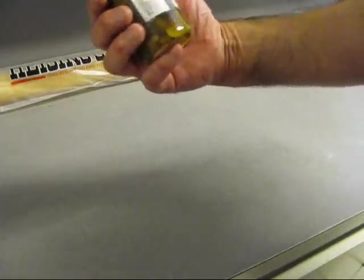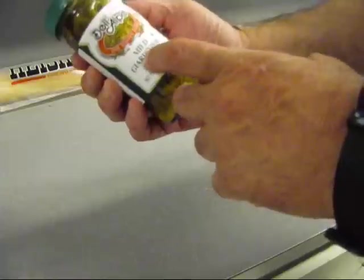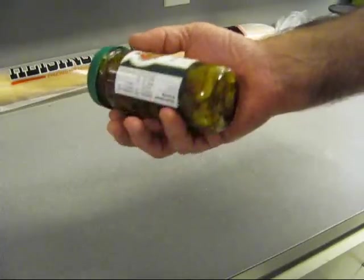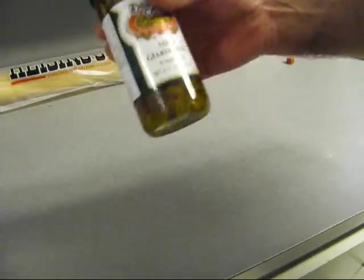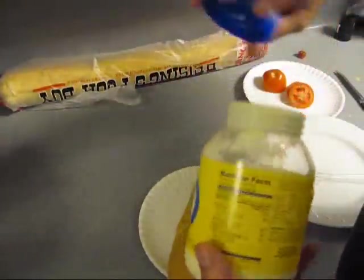Now this here is mild giardiniera sauce. This is what gets served on a Chicago Italian-style po'boy, and this one's in vegetable oil. Now here's the Liedenheimer po'boy bread.